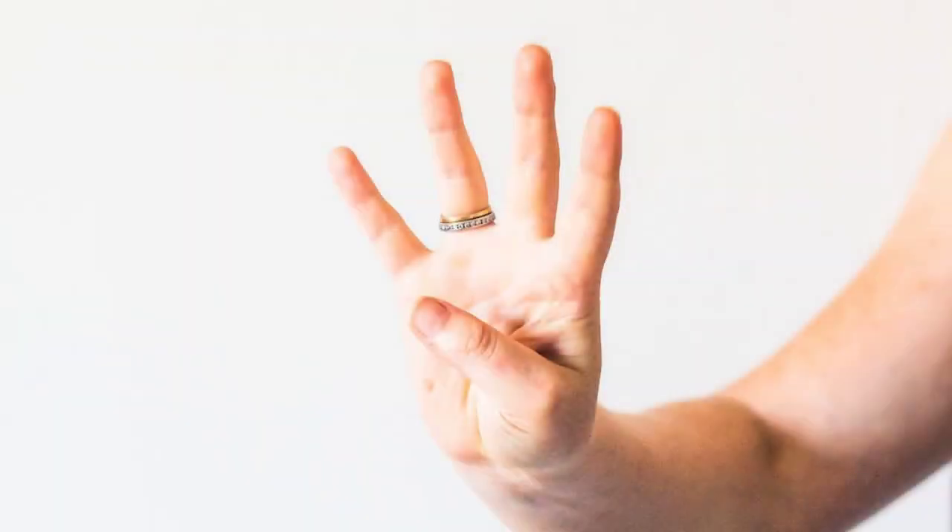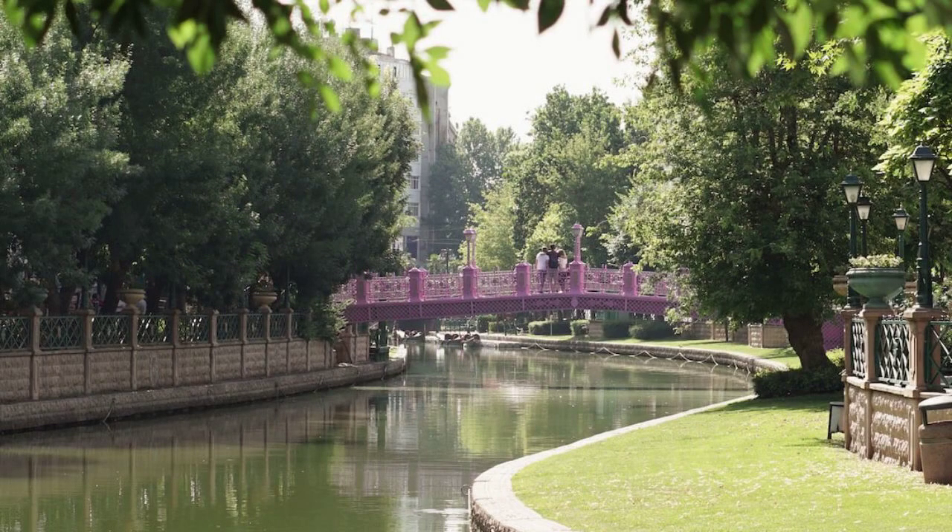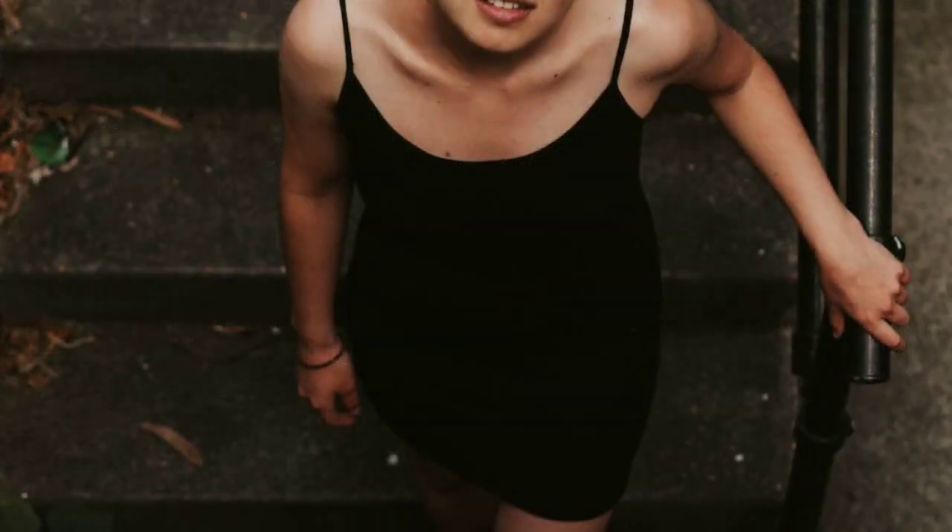Step 4: Trim the stems. Remove any leaves or thorns from the lower part of the stem, then cut the stems at a 45-degree angle for better water absorption.